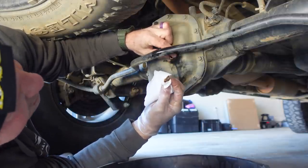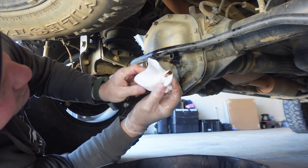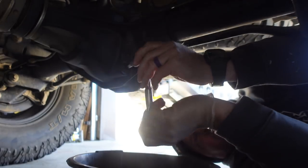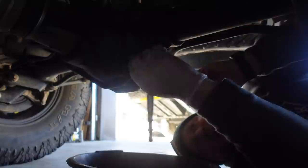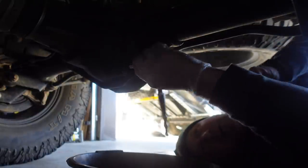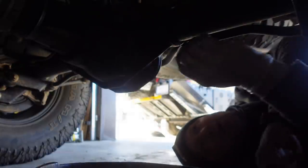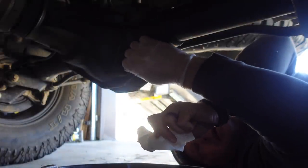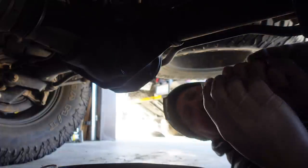That looks good — very happy with that. The drain plug for the rear diff is on the side rather than the bottom. Let's see if any water drains out of this at all. Nope — that's good, that's real good. No water at all. Perfect. So our diffs are in good shape.